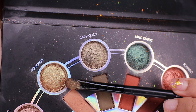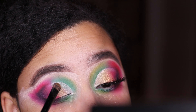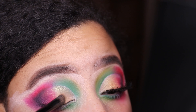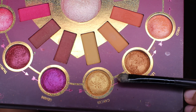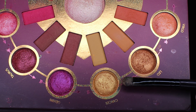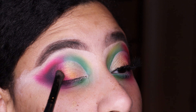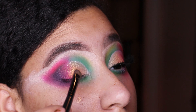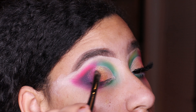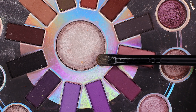Now I'm going into the Zodiac palette, taking the Aquaria shade — a beautiful golden shimmery shade — and popping that onto the lid. This gives that shimmery Santa's-gift-under-the-tree vibe. Then I'm going into the Zodiac Love Signs palette and popping Cancer on top as well, for a bright golden effect like an ornament on the tree.